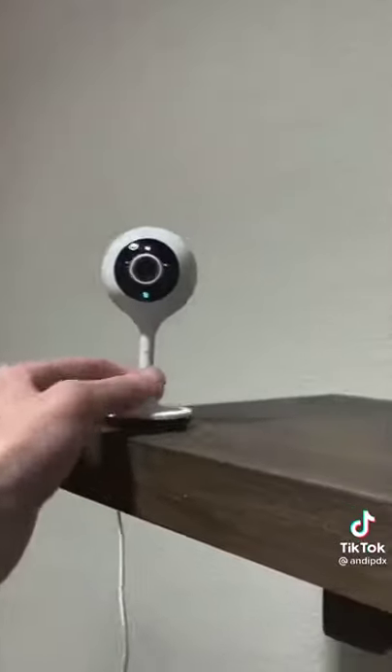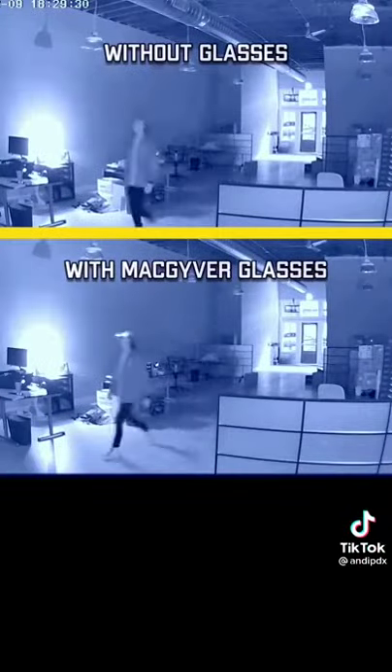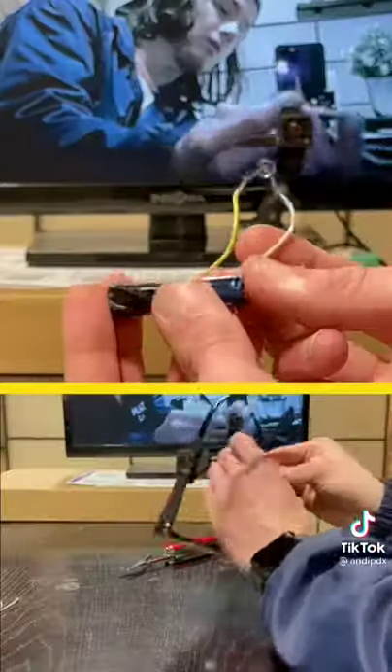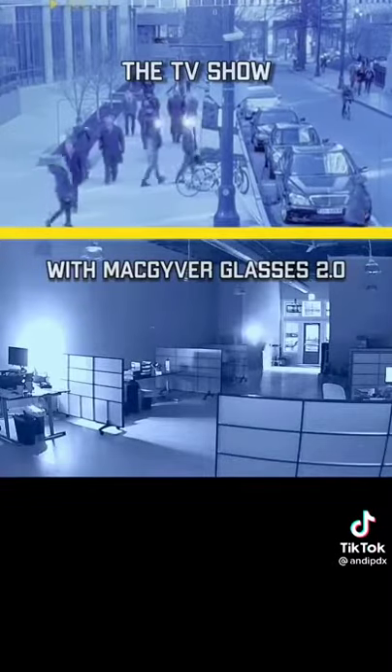To test it out, I'm just using a standard Wi-Fi security camera. I walked by the camera with and without the glasses, and they kind of worked. So I got some super bright infrared LEDs and remade the glasses myself, and it actually worked.